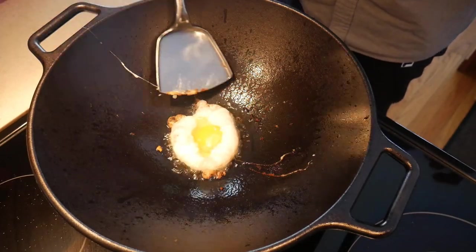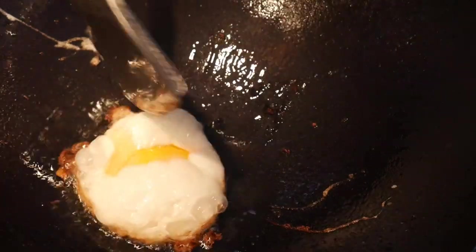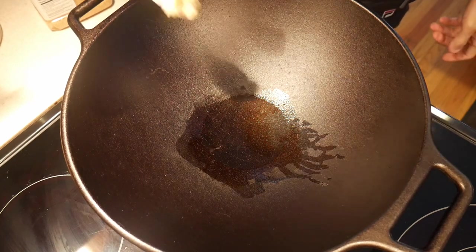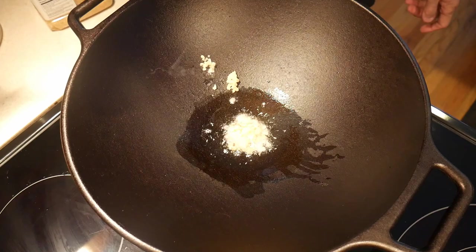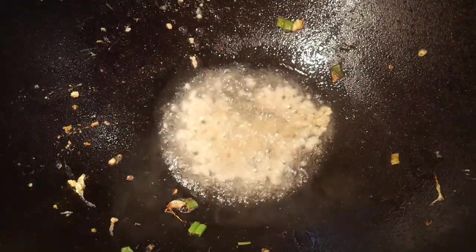I first start by testing the seasoning — the egg should not stick to the wok. As you can see, the egg glides freely across the surface of the wok; the wok is well seasoned. I next sauté some garlic to see whether my electric stove could heat up the wok adequately. Not a problem — I find the garlic is sautéed in the same way as it was in a carbon steel wok on this stove.